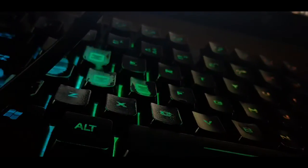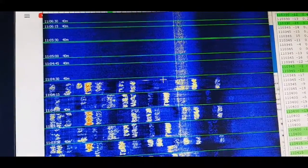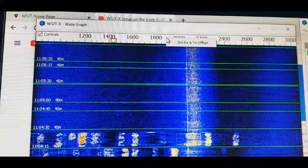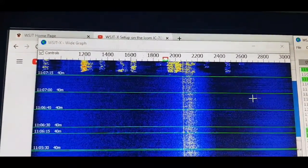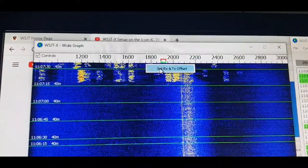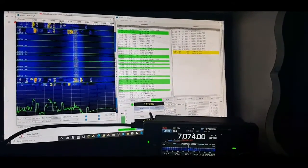Hit Halt TX, then find a dark gap in the waterfall where there isn't much activity. Right-click and select that frequency as your TX frequency. This is how I do it — not necessarily the best way, but it works. Then go into automatic transmit to see if we get any contacts.